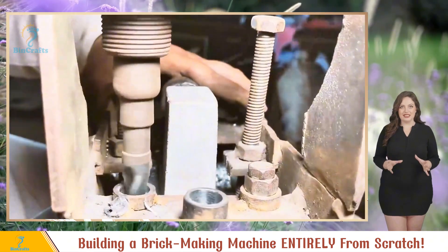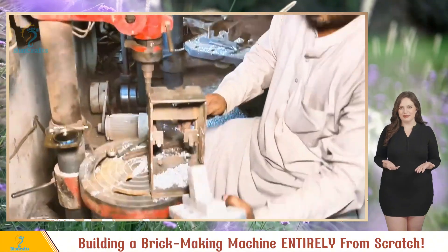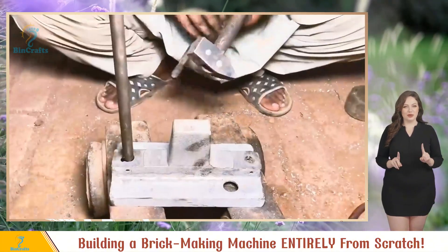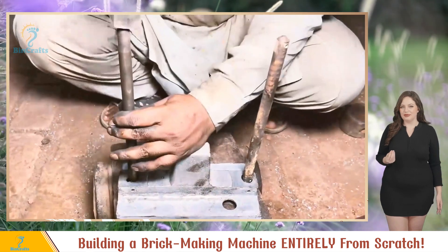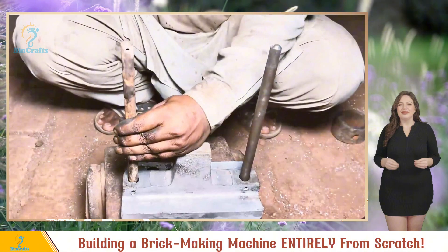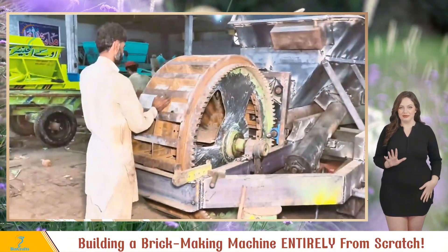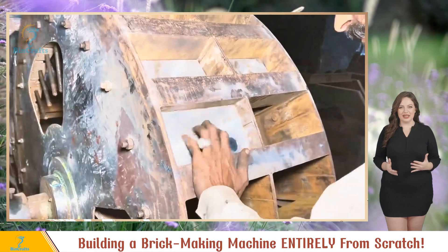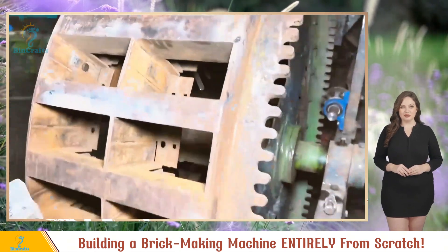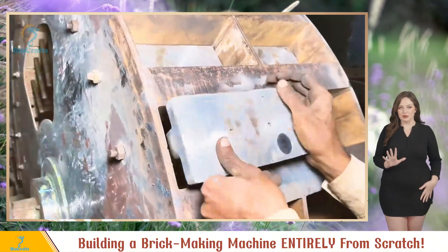Once polished, they secure the ejector plate to a holder and drill holes for the pusher bar. Drilling's done — time for the final touch. They attach the pusher bar and it's a wrap. The ejector plate is then attached to the main wheel. While securing it, they test it out making sure it moves smoothly and that the ejector plate and brick mold fit perfectly.